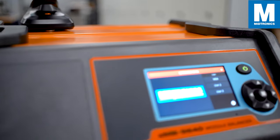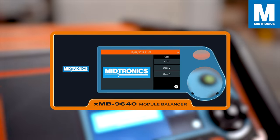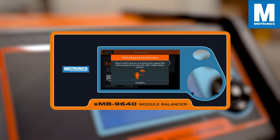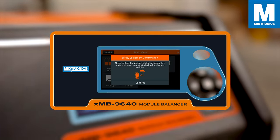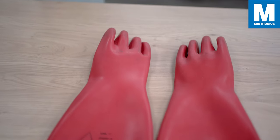Power on the XMB and you will first need to select which user is going to work with the XMB. This will give you a clear oversight of who and when someone was using the tool in your database. It is mandatory that you follow the correct safety procedures from our instructions before you start working on our tools.